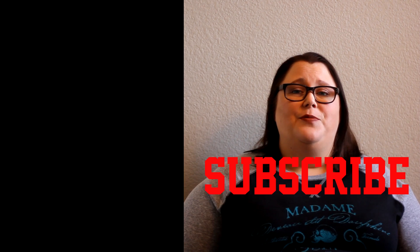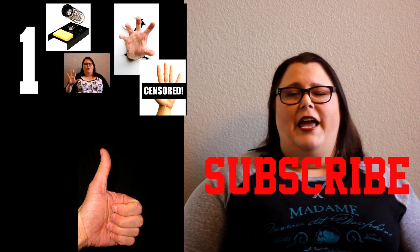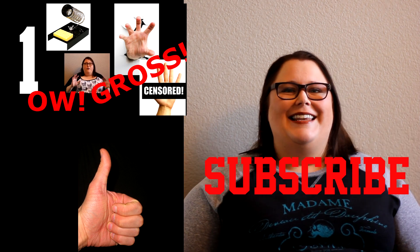If you are interested in soldering and you haven't yet, make sure you subscribe. If this has been helpful, give it a thumbs up. I'm going to put the soldering playlist up over here in case you want to catch up to where we are now. If you have any questions leave them in the comments and I will see you guys in the next video.